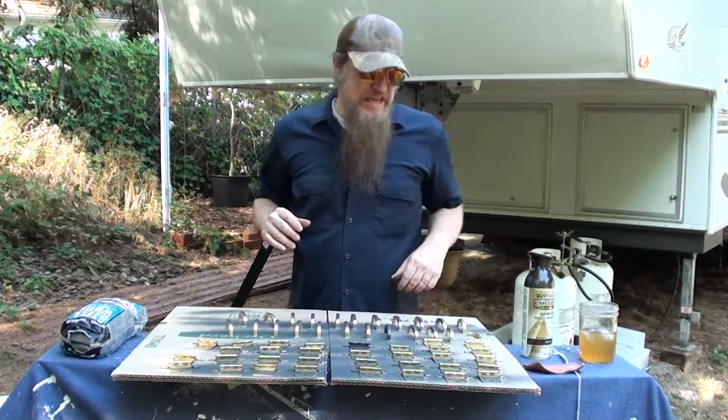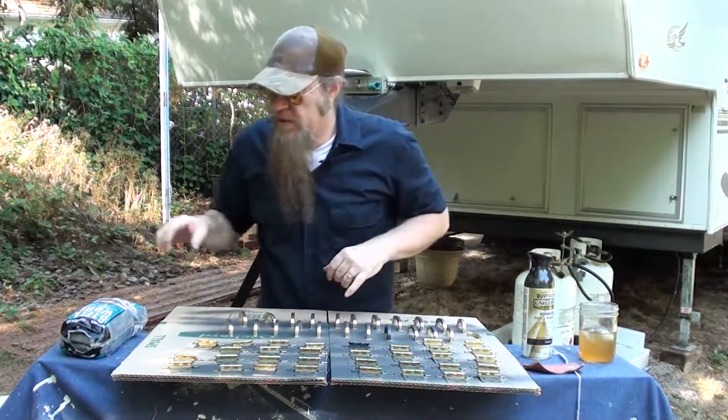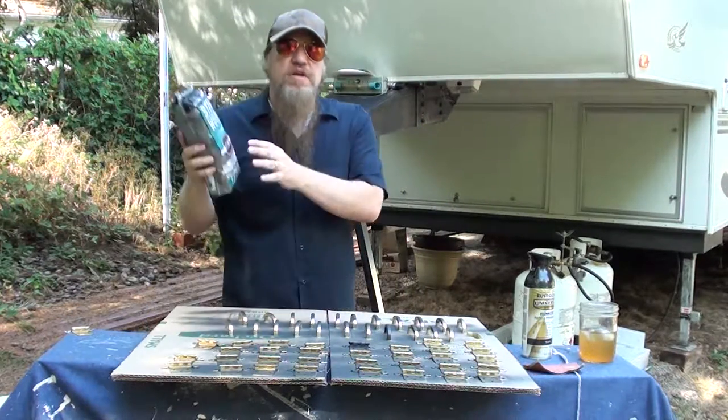So I had 20 bucks in my pocket. Let me show you what I grabbed. Three things you're going to need for this project.